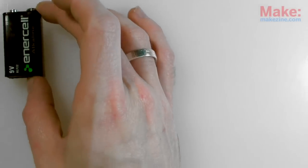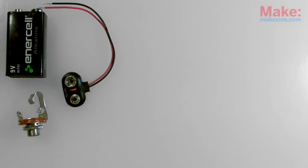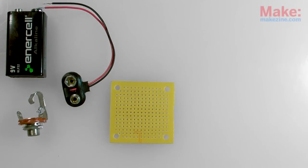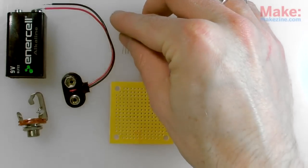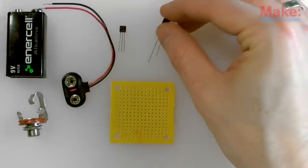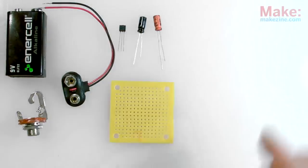To build the contact mic and its preamplifier circuit, we'll need a 9 volt battery and battery clip, a quarter inch jack for connecting to an amplifier, a small piece of perfboard, and an MPF102 transistor.